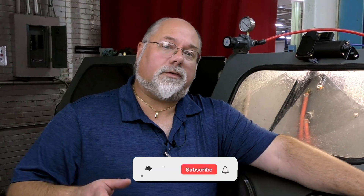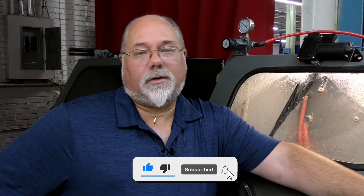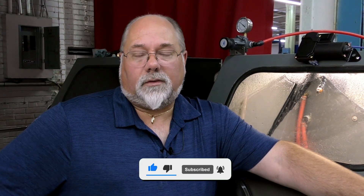I hope this answered your question on what is wet blasting, but if you do still have questions, please reach out to me. Give me a call — phone number is 828-202-5563, extension 108. Thanks for watching.